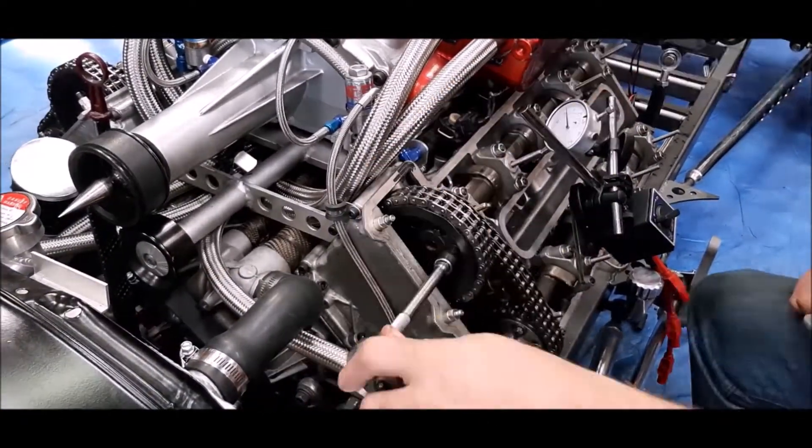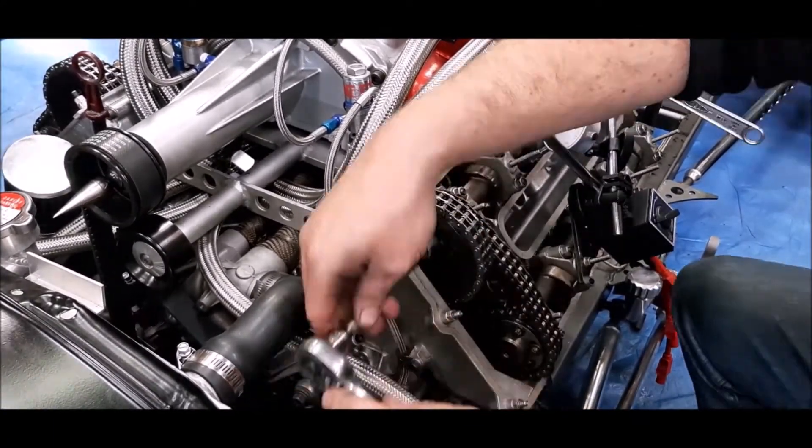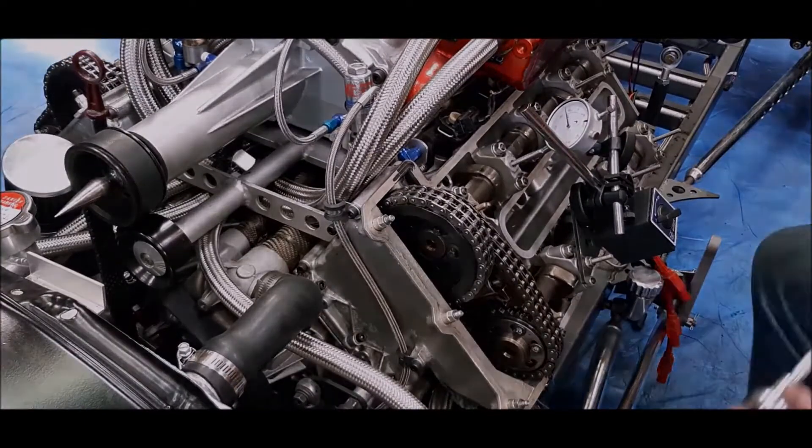The procedure of setting up four individual cams at 15 thousandths lift during overlap with repeatable results is a very tedious process.